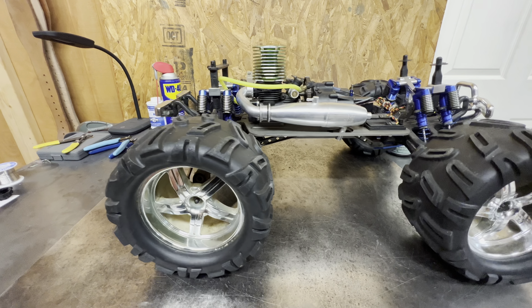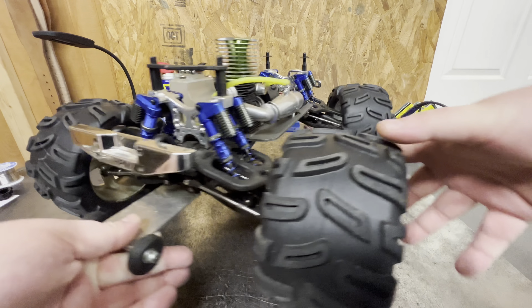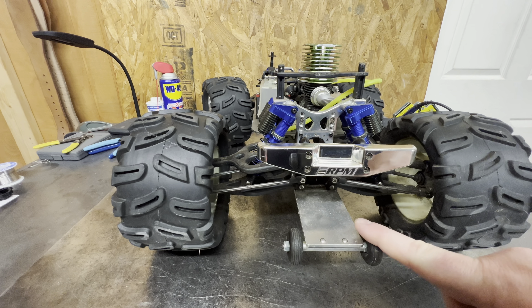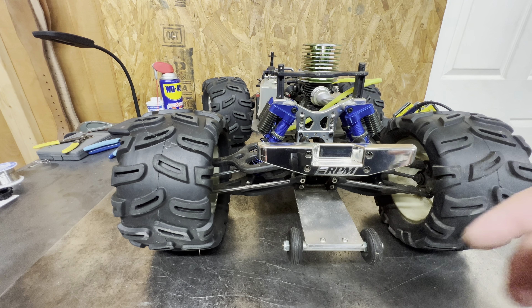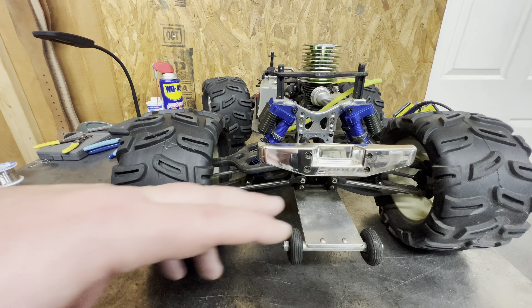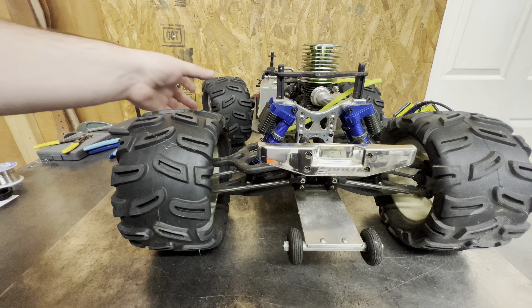It has an old school wheelie bar on it that is pretty much useless. It does not like this wheelie bar — it pretty much just wants to flip backwards anyway. This is just an old school style wheelie bar, and I would like to get this truck back up and running, so I'd like to replace it.